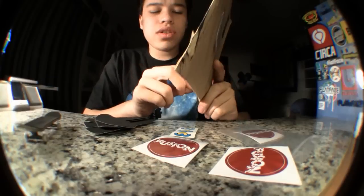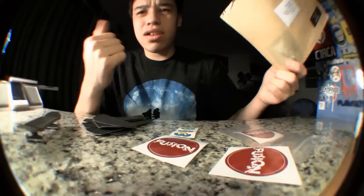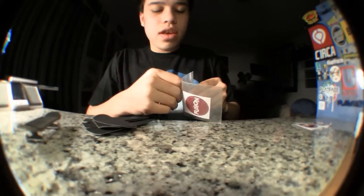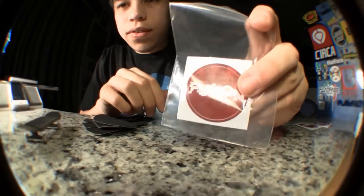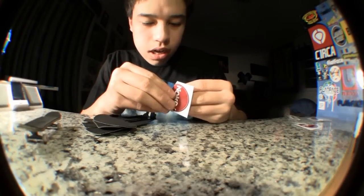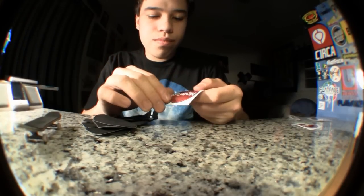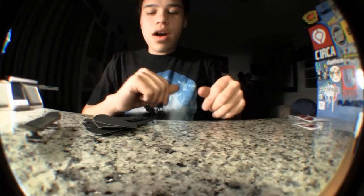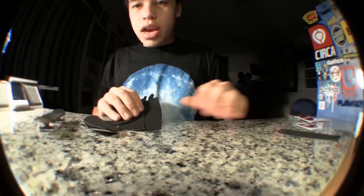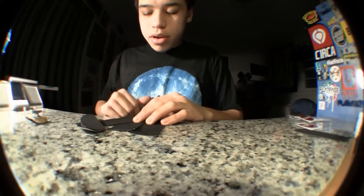He might have shipped it on Wednesday, because that sounds more doable. Still, it's amazing shipping. When you get your tape, it comes in a baggie like this with a Fusion sticker. They're pretty good quality stickers too, which is nice — not just a normal paper sticker. Really good quality.